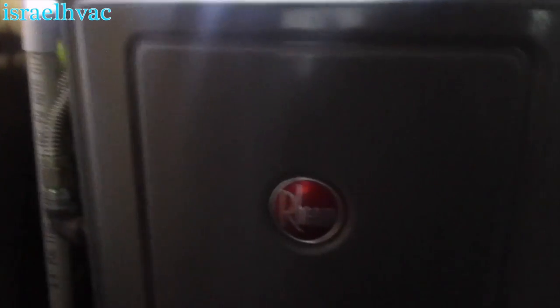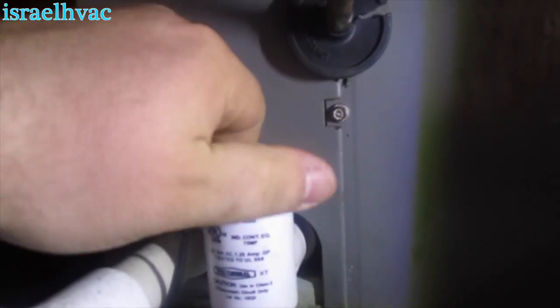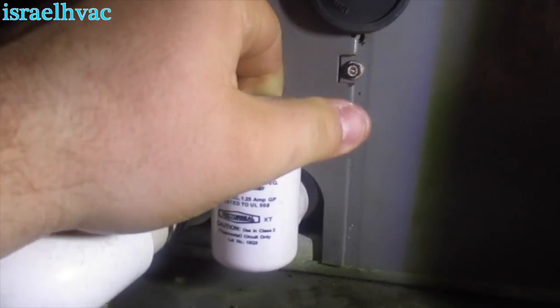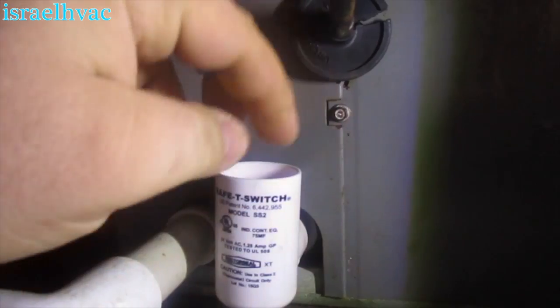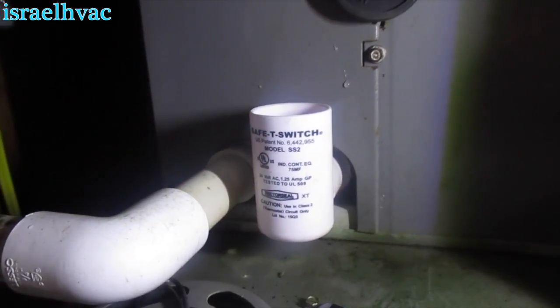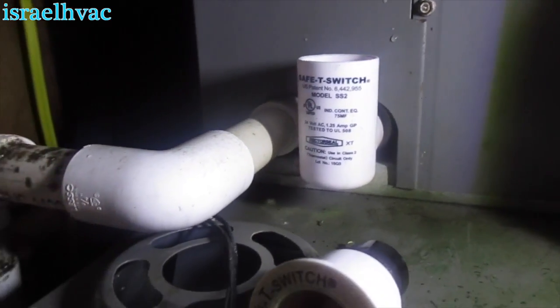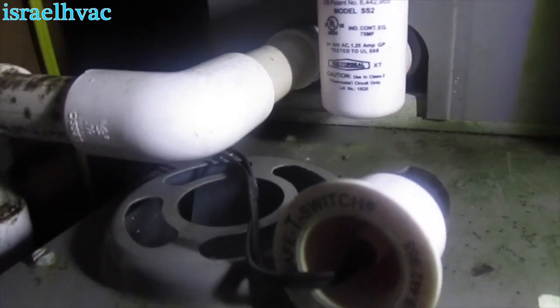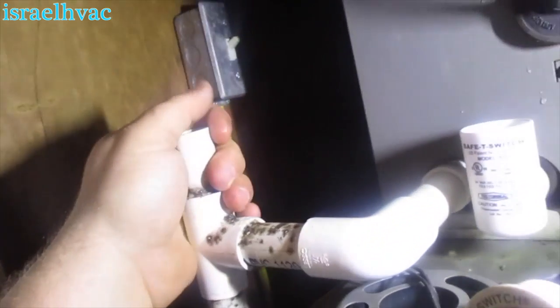We're on a service call — we've got a ring furnace that I put in with an ADP coil. The customer says nothing is coming on. I'm willing to bet the issue is right here: the drain is clogged.